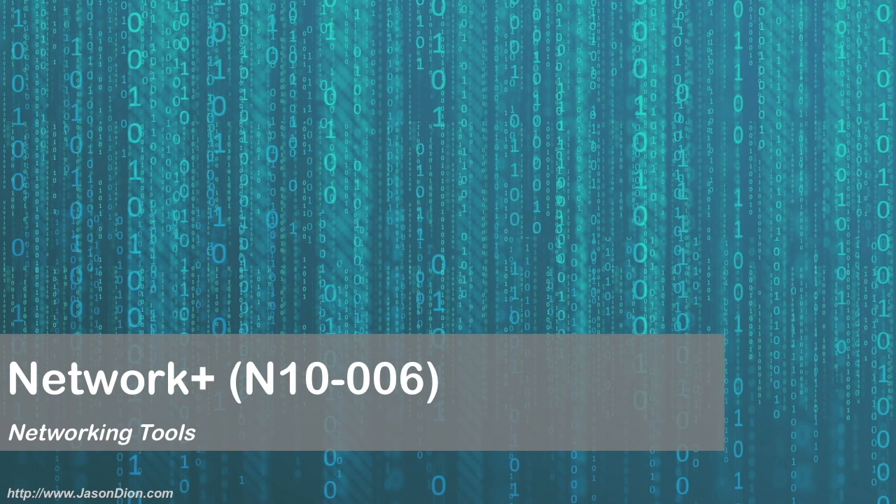And that covers our basic networking tools. There are many tools we covered in this lecture, so make sure you understand them because you will get questions on them on the exam.